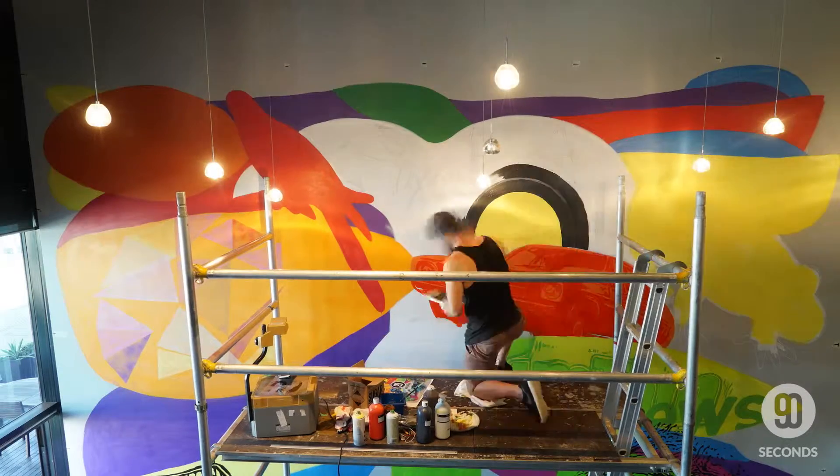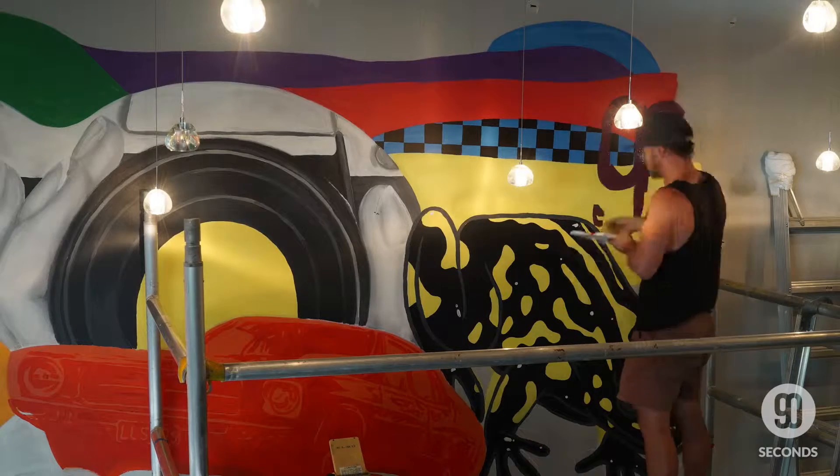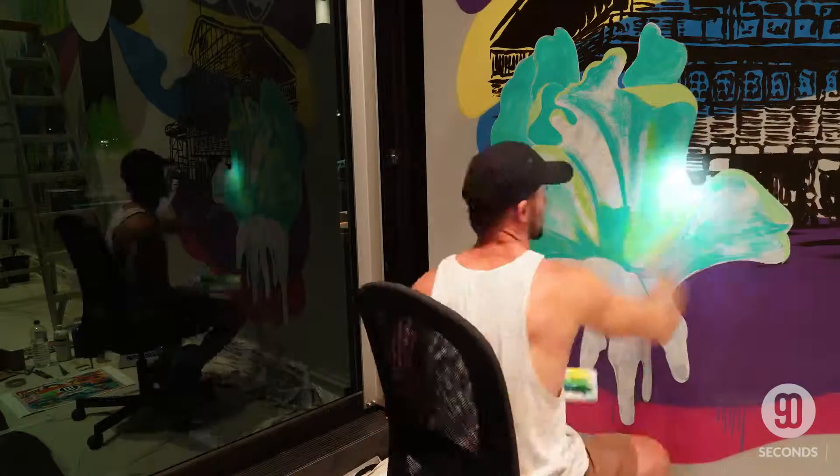And then build up the mural in layers, section by section, which is good having this design because it's already broken up into pieces, so I was able to focus on each piece as I went along.